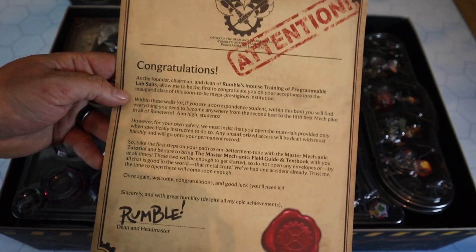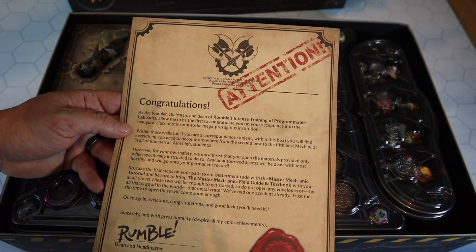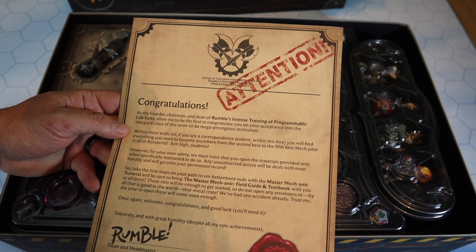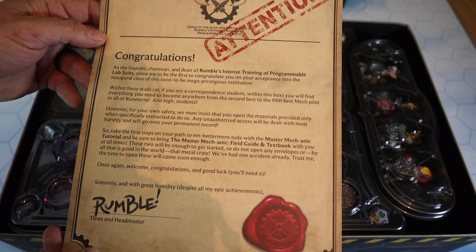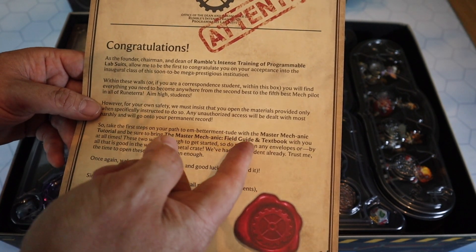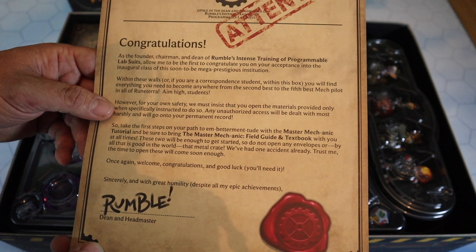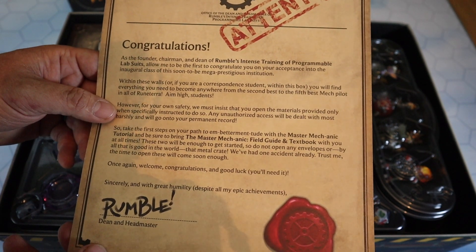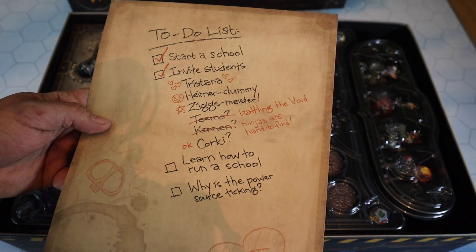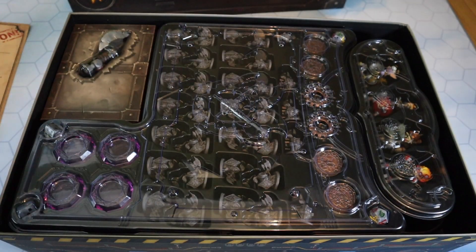Here we have what is almost a certificate. It says: 'Congratulations - as the founder, chairman, and dean of Rumble's Intense Training of Programmable Lab Suits, allow me to be the first to congratulate you on your acceptance into the inaugural class of this soon-to-be mega-prestigious institution.' It tells you on your first steps on your path to betterment: start with the master mechanic tutorial, and be sure to bring the master mechanic field guide and textbook at all times. His to-do list includes: start school, invite students, learn how to run a school, and 'why is the power source ticking?' I am blown away by the quality of the components here.